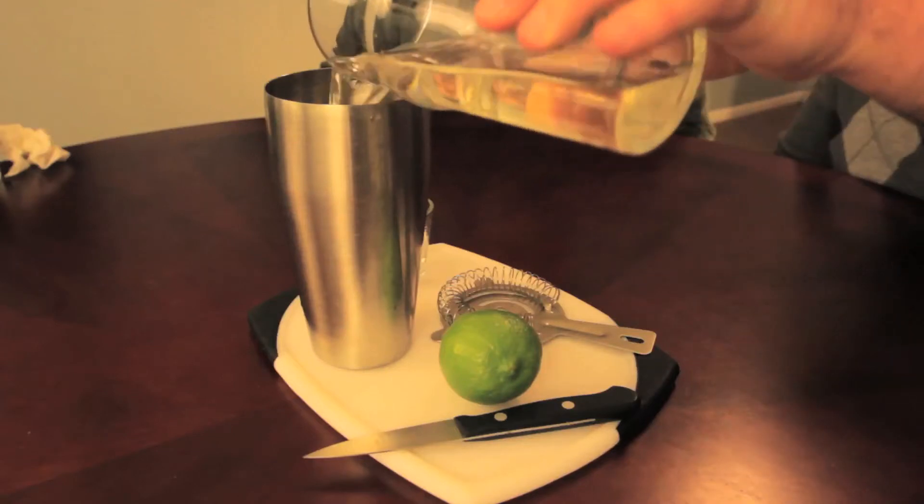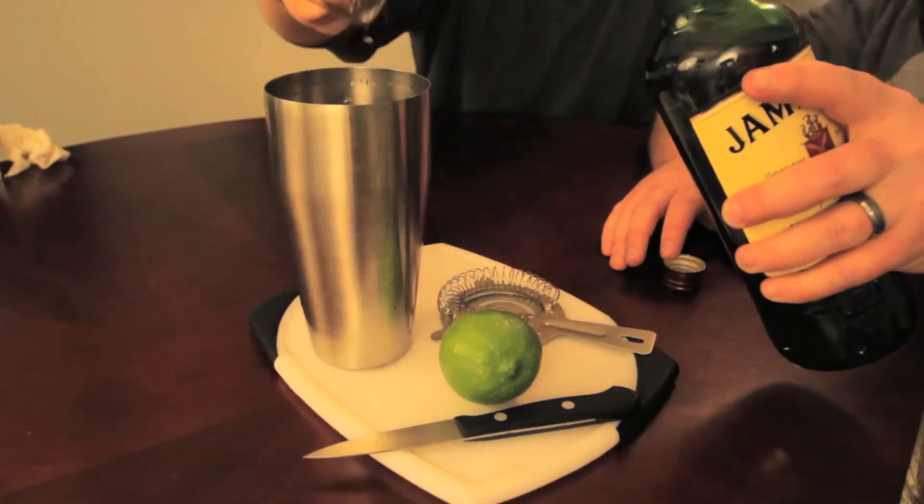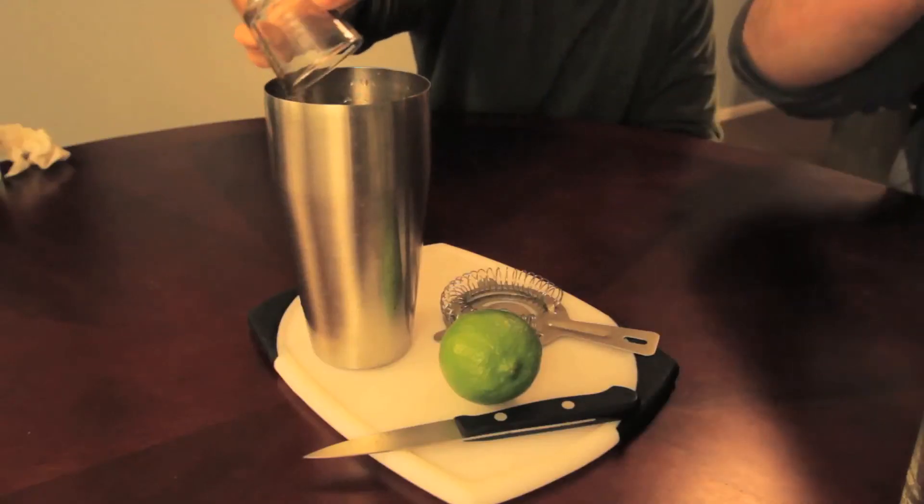Next, we're going to show you how to make an Irish Buck. In the Irish Buck there's an ounce and a half of whiskey, a quarter ounce of lime juice, and two ounces of ginger ale. We're making a double, so three ounces of whiskey.